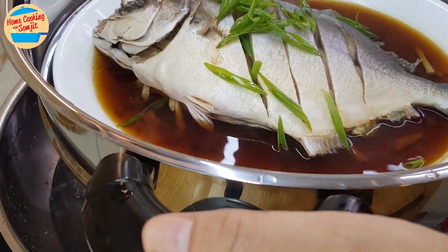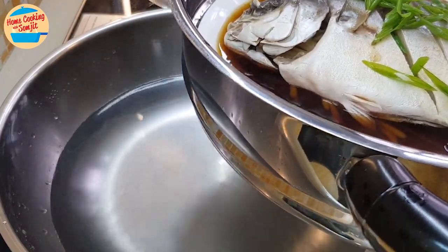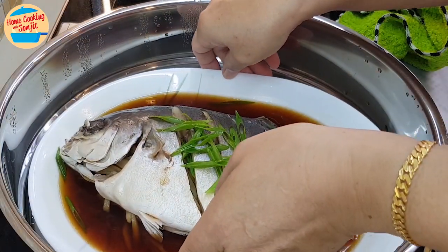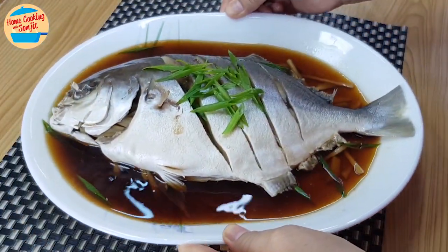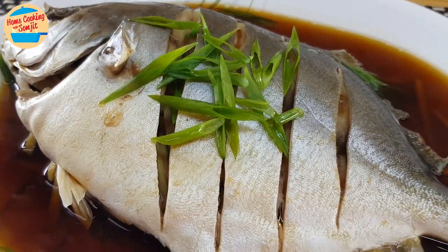For safety purposes, I recommend leaving the steamer away from the pot before taking out the fish, as the hot steam from the pot can burn your hand. Use a pair of mittens to remove the fish from the steamer. As for me, I am used to picking up the hot plate with bare hands. The simple delicious steamed fish with soy sauce is ready for dinner.